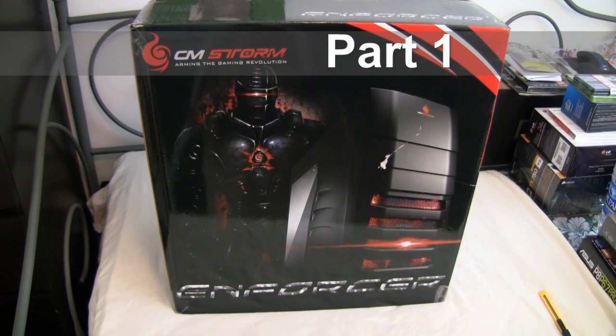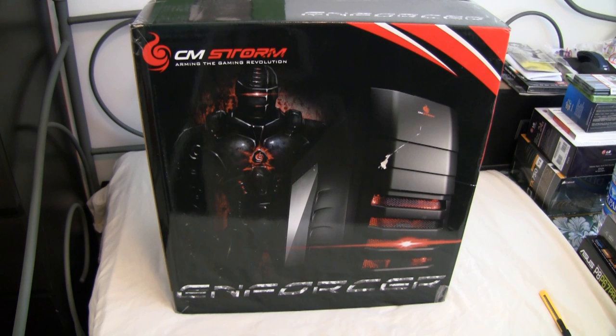This is a PC assembly video and first we're going to start with the case. In this case we're using a Cooler Master Storm Enforcer. This is a relatively new case and the sole purpose is not really to do an unboxing but rather a how-to on assembling a basic PC. So let's start with the case so we can get the standoffs in the right position for the motherboard.